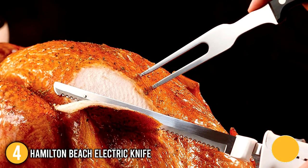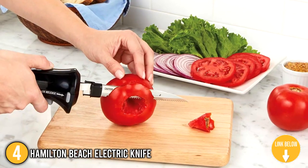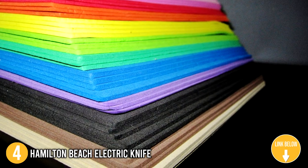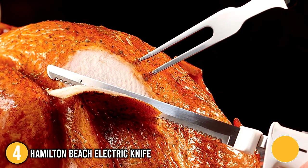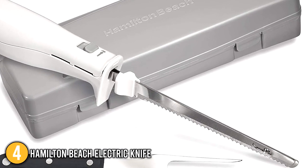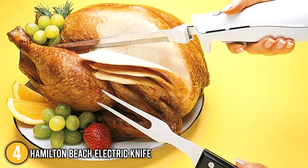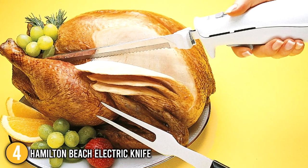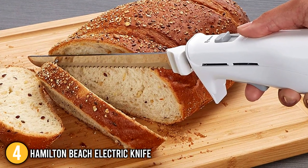This electric knife easily cuts through a variety of foods such as meats, bread, tomatoes, and even crafting foam for do-it-yourself projects. It also makes a brilliant carving knife for a Thanksgiving turkey or your favorite roast beef. The knife is built with stainless steel oscillating double blades, which allows it to efficiently cut through tough meats and foods. Its sheer power makes any cutting activity easier, allowing you to produce precise cuts with as little effort as possible.